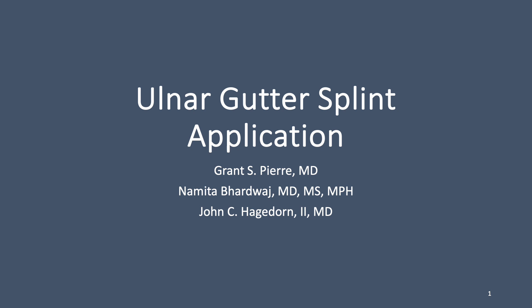Welcome. Today we will be talking about the ulnar gutter splint and its application. This is brought to you by Dr. Grant Pierre, Dr. Namita Bardwaj, and Dr. John Hagedorn.